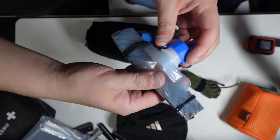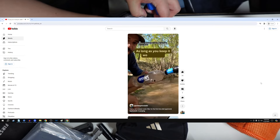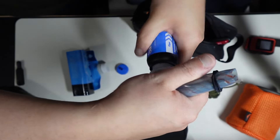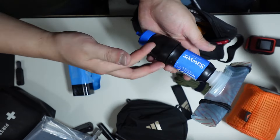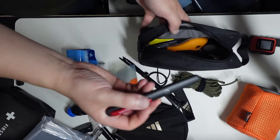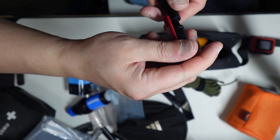This is a Sawyer Mini, and it actually works with a Platypus bag — I used to think it only worked with Smart Water bottles, but it actually works with Platypus. So you can squeeze water out of the Platypus and connect it to the Sawyer, and it'll turn dirty water into clean water through the filter — which is a game changer. Here are zip ties. Here is a knife sharpener — one side is more for beginners, the other for people who know how to sharpen a knife, and it's very lightweight.